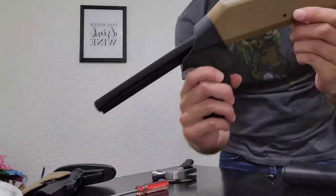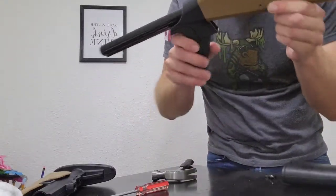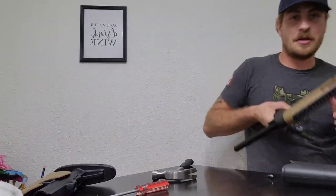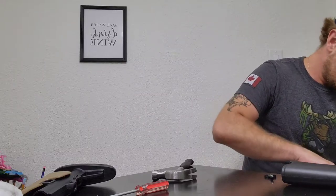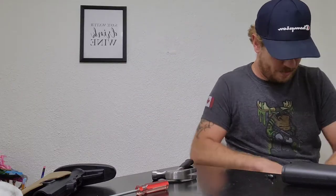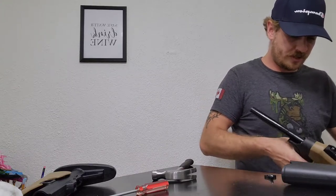Now you just have the handle and the tube, so you just have to put this between your legs somewhere secure — a vice would obviously be the best but I'm in my house here. Obviously turn it lefty-loosey.